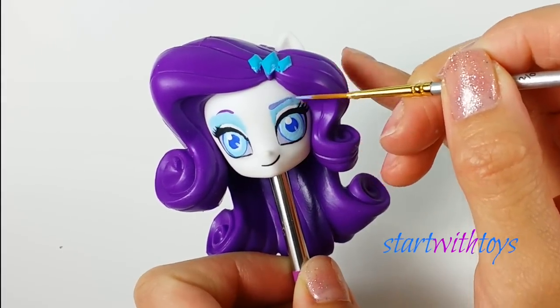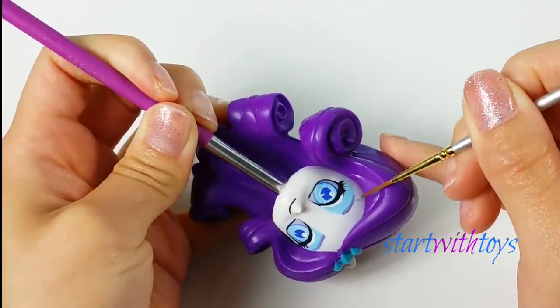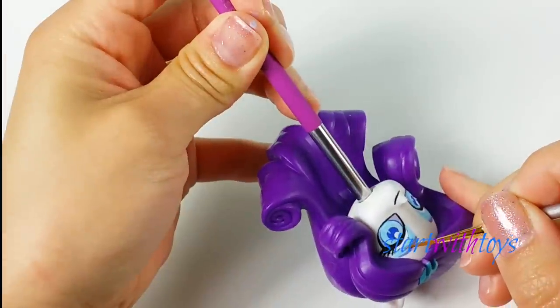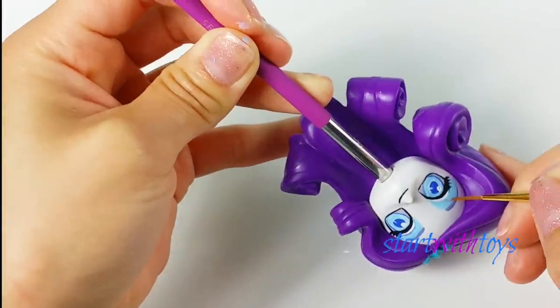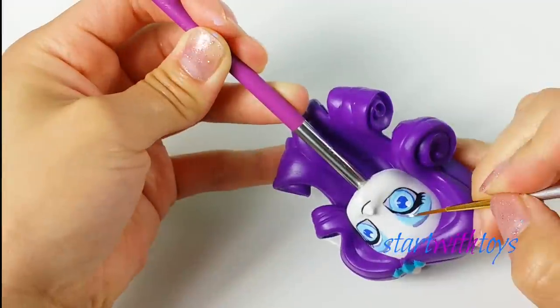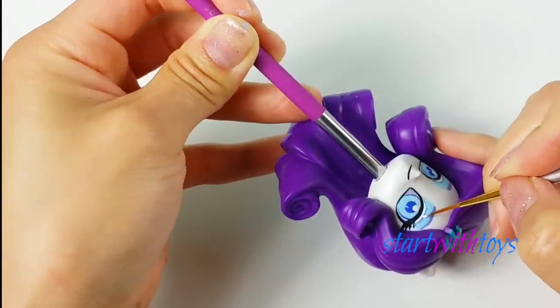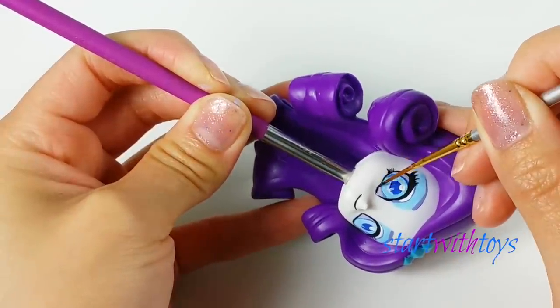For the eyebrows, I'm using a periwinkle bluish-purple color, and I want to give her a nice arc because that's what Spectra has — really pretty brows. Then I want to outline her upper eyelid crease with the same color. And here I'm just giving her some lower eyelashes.